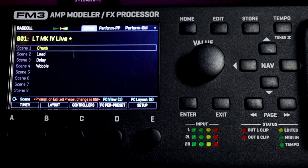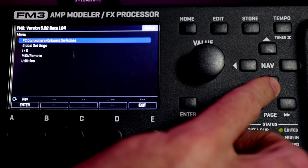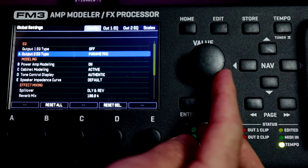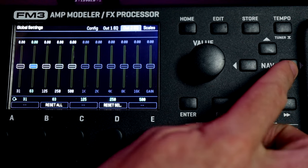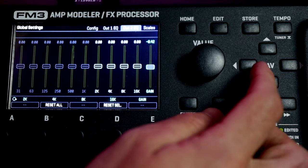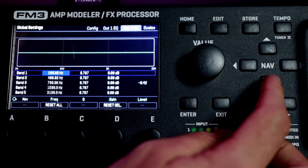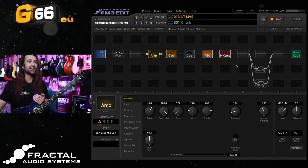Another great tip is to use the global EQs just to control the frequency response of your FRFR. Go to Global Settings and you can select a global output EQ for Output 1 and Output 2 separately. We can have graphic or parametric EQs. Personally I don't use the global EQs on Output 1, but if I set it to graphic you can see there's a 10 band EQ with all the bands and overall level available. Alternatively, if you prefer parametric EQ you can set up a 5 band parametric to tune your FRFR speakers. That is of course all accessible from FM3 Edit as well.